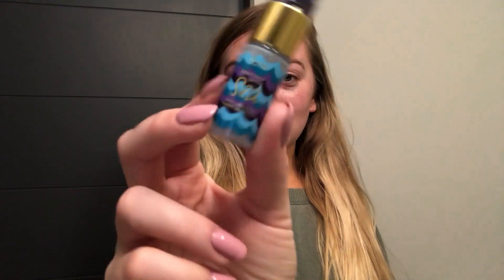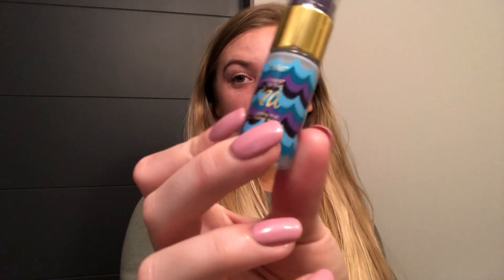Then I just let that dry before I start the next step. Next I'm going to take this deluxe size of our Rainforest of the Sea Four-in-One Mist, and I like to use this kind of like an essence, just to prep for the rest of my products.